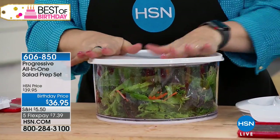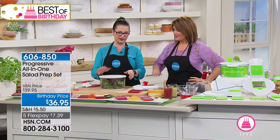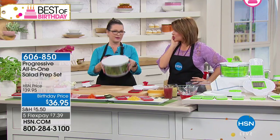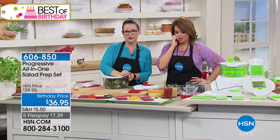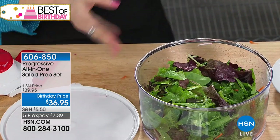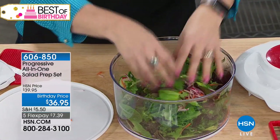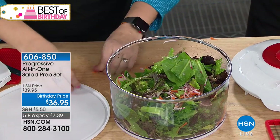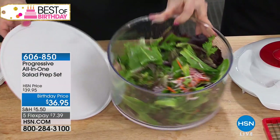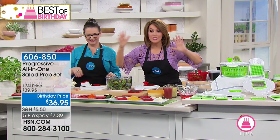It also has a non-skid base so nothing slips while you're working. There's a really nice lid so you can put your dressing in, give it a shake, and it's great if you're taking this somewhere. You always volunteer to bring the salad — it's the easiest thing. Wouldn't it be nice to leave this for your host too? If you showed up with the salad and accidentally left it behind, they'd think of you every day.